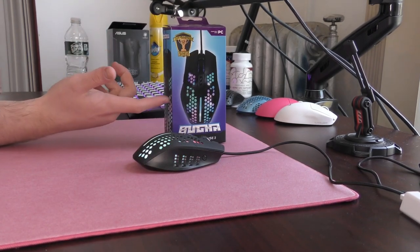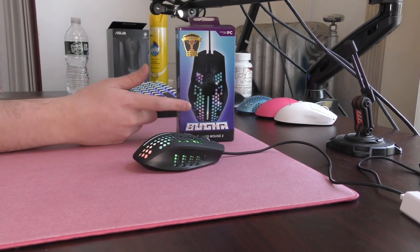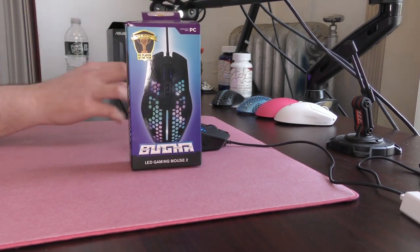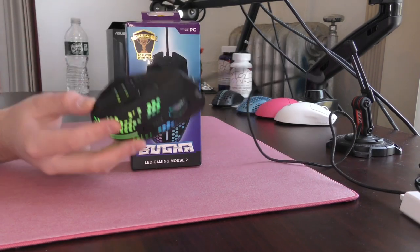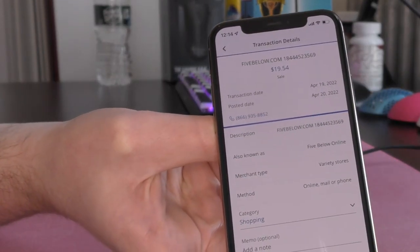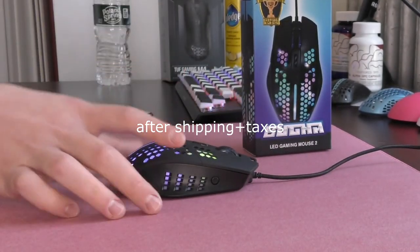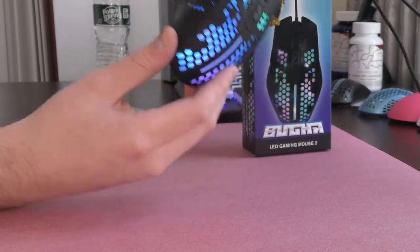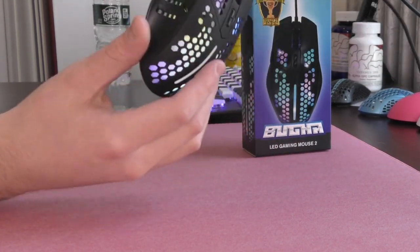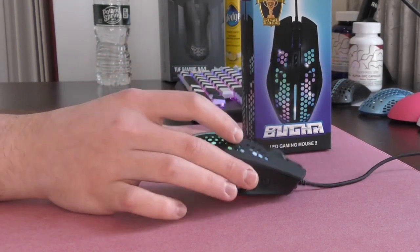First off, it is produced and sold by 5 Below, but don't be fooled — it's not below $5, so it's a complete sham to begin with. The mouse is listed at $10 retail price, which honestly is still arguably too much considering the quality. But as you can see, I pulled up the receipt — it's $20. This is a $20 mouse, absolutely ridiculous. If you are in that budget range, save yourself up $10 more and get a Razer Viper Mini, because this is not it.